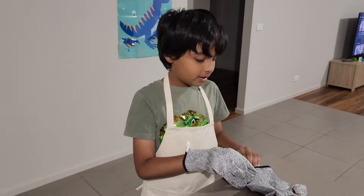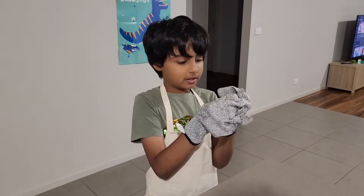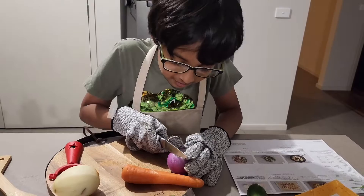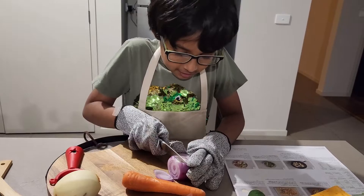We need to wear gloves before we cook, especially if children are making it, or else your fingers will get cut. We have to grate the carrots and potatoes first. I'm putting on glasses so I don't get tears while cutting the onion.